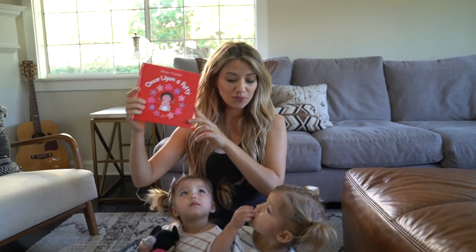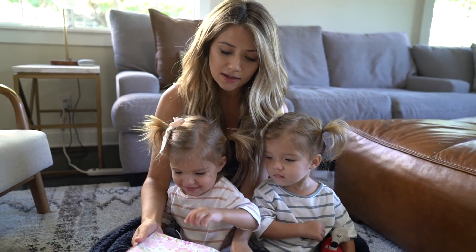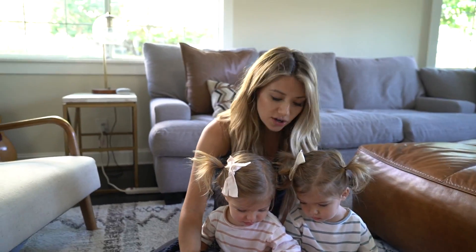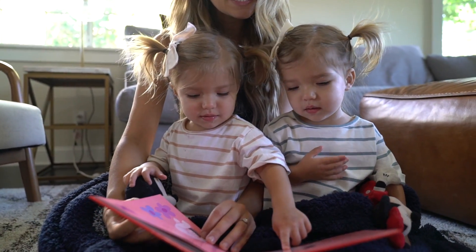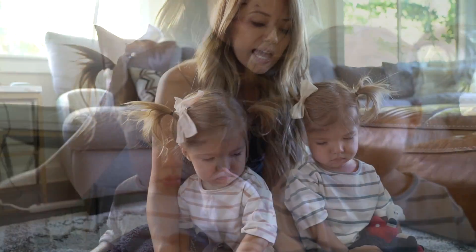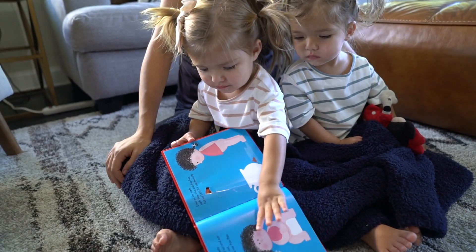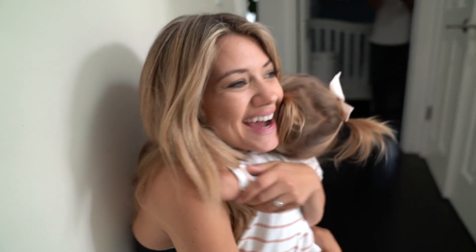To help with potty training, I bought this book called 'Once Upon a Potty.' Do you guys want to read it with mommy? Once upon a potty — I believe there's a girl and boy version of this, but this is the girl one. 'Hi, I'm Prudence's mother, and this is Prudence, a little girl. Prudence has a body and this body has many useful parts — head for thinking, eyes for seeing, ears for hearing.' She went in her diaper — stinky! That's what you guys do. And now she likes her potty even more and uses it every time. Good job!